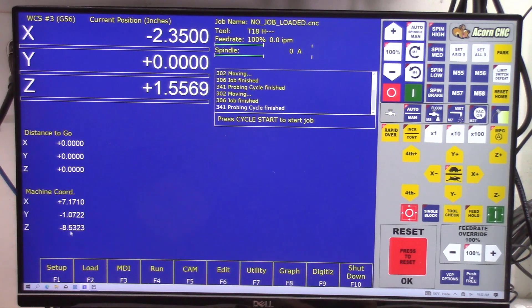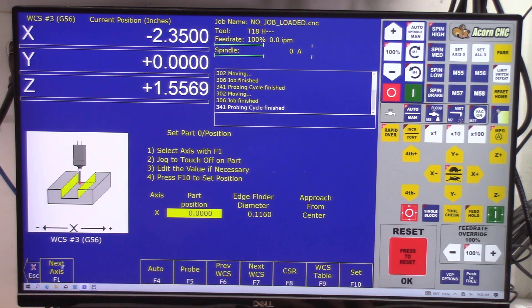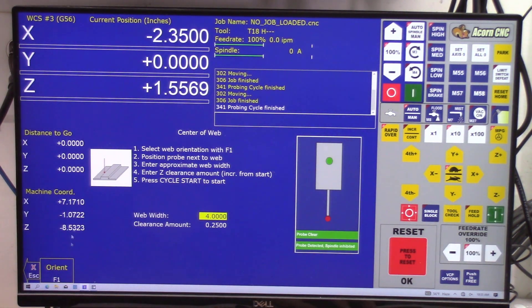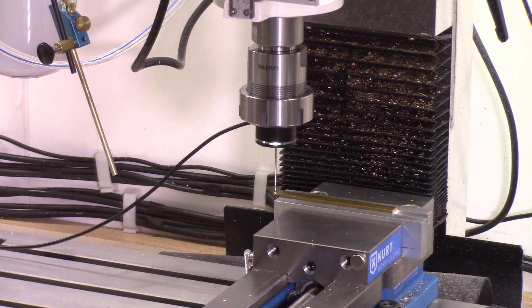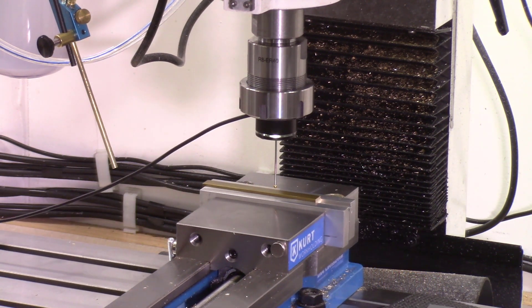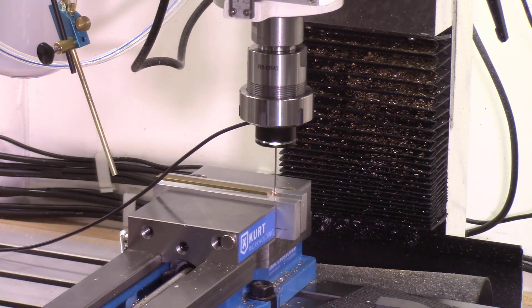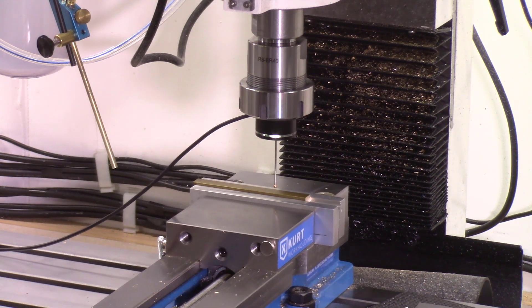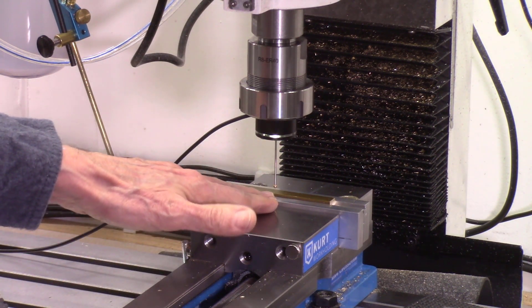This is the software setup to locate the center in the X direction. I go to Setup F1, then Part, and select the X-axis. Then I click Probe F5 and I'm looking at a web-type setup. Orientation will be from the left side. I set the approximate dimension of my part and click Start Scanning. It senses the left location twice, then senses the right edge twice — the second time at a slower speed. Then it divides by two and looks exactly at the center of my part in both X and Y directions, and all my dimensions will come off that point.